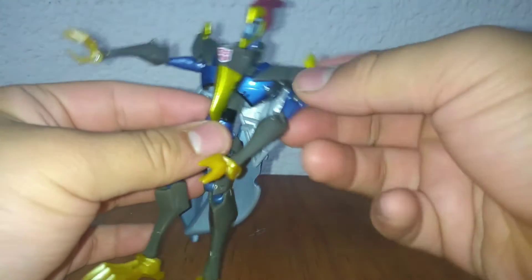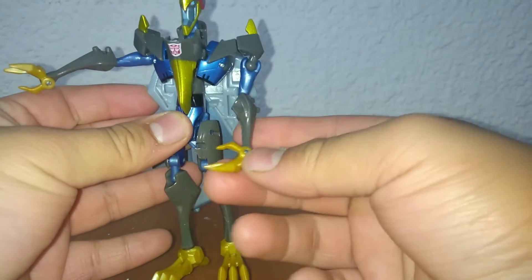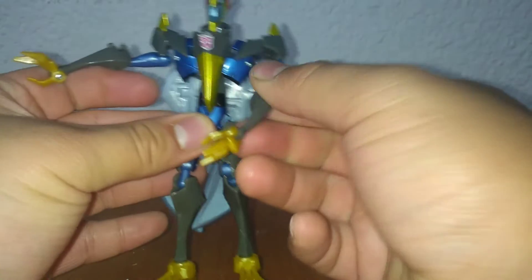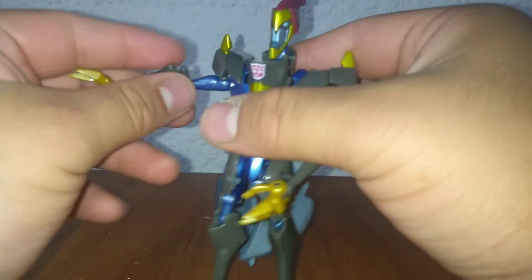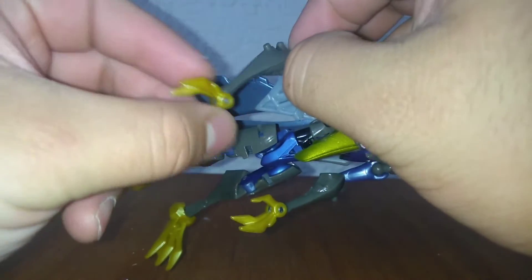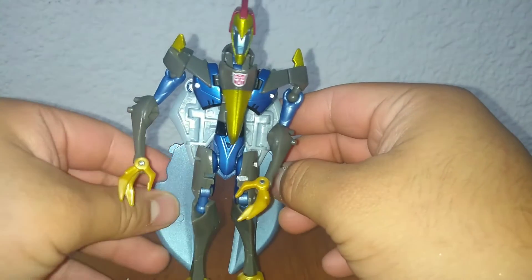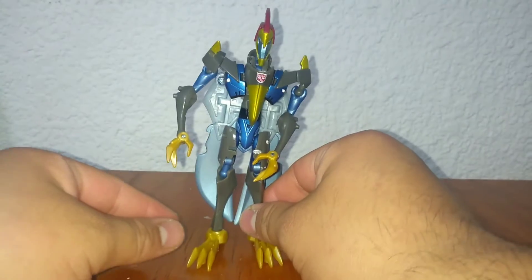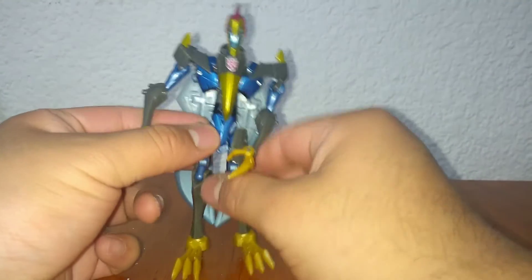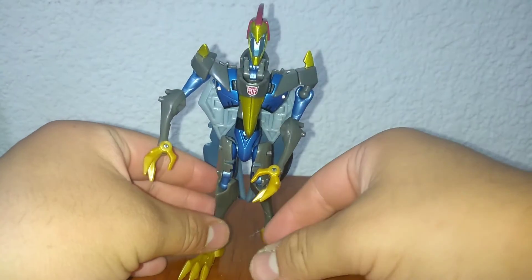Faltan los brazos. Los brazos a mí me gusta acomodarlos de esta manera — solo así se ven medios naturales, con la mano así. Y para acá. Y ahí está.